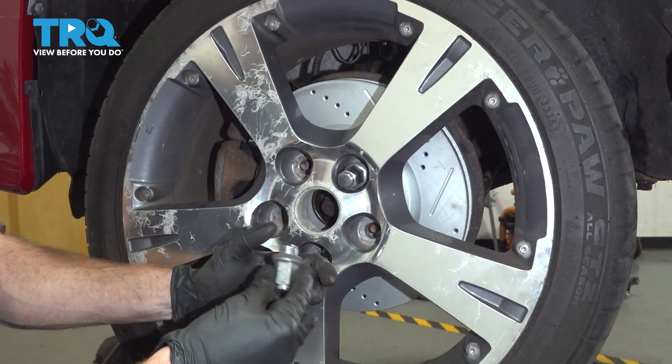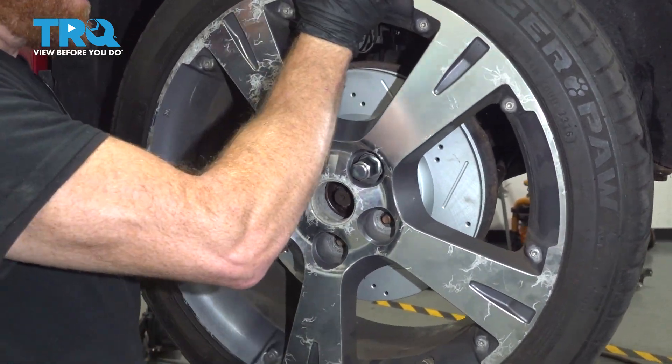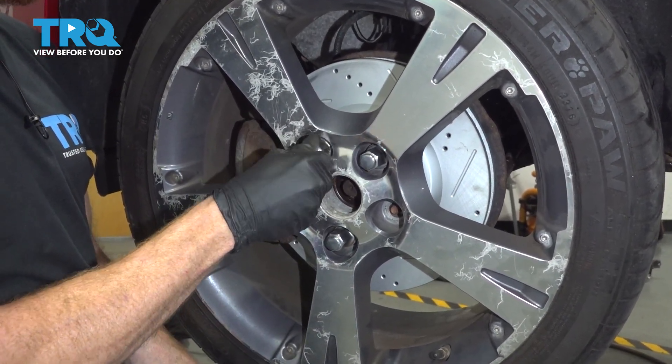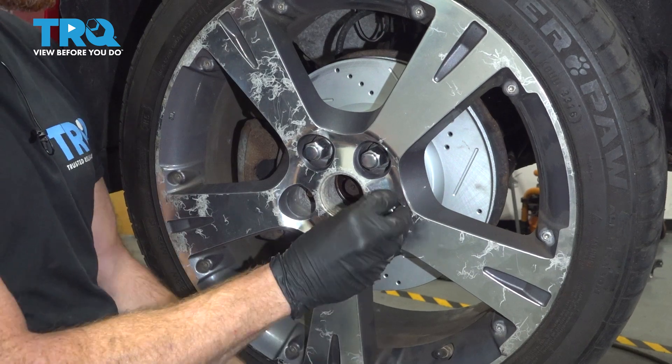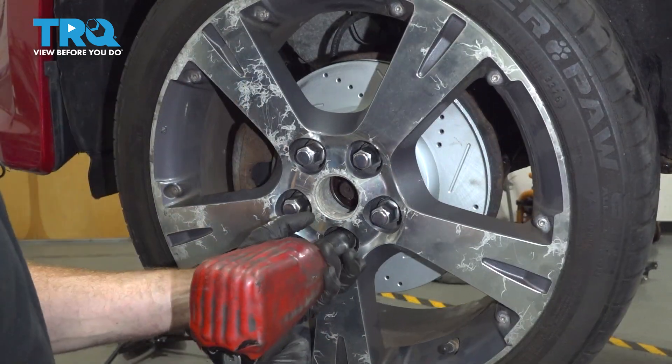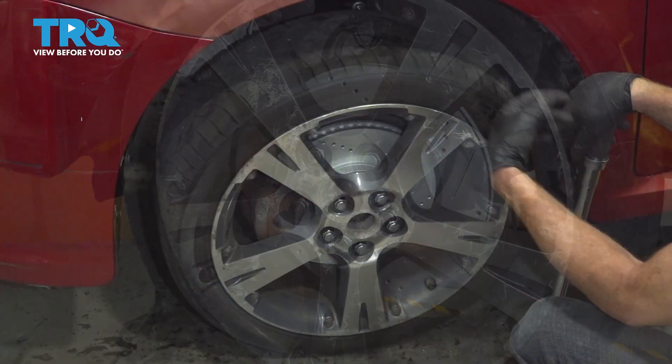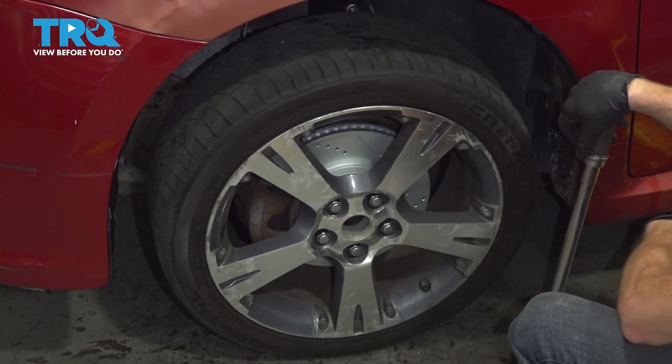Now we're going to start on all five of our 21mm lug nuts, bottom them out in a criss-cross manner, get the wheel back on the ground, and then torque each of them to 76 foot-pounds. Now that we have the wheel safely on the ground, let's torque these in a criss-cross manner.